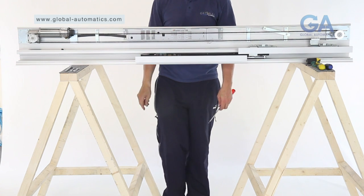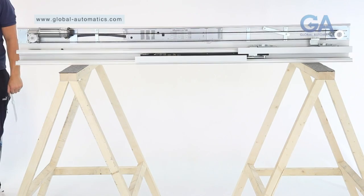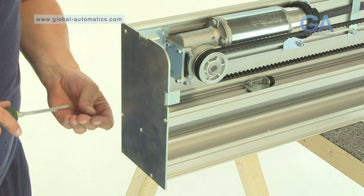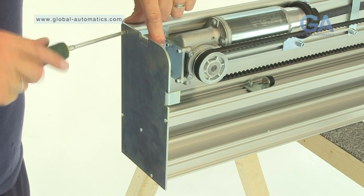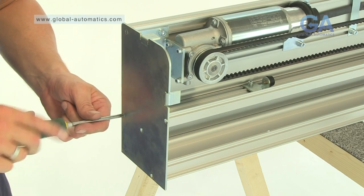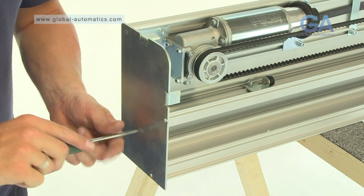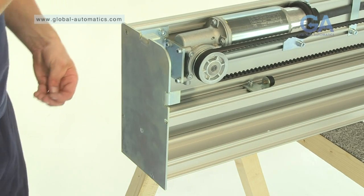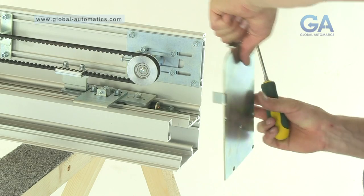Stage 15. Fitting the end plates. Select the 2 end plates and 10 end plate screws. 1. Line up the end plate. 2. Insert 5 end plate screws and tighten as shown. 3. Repeat for the other side.